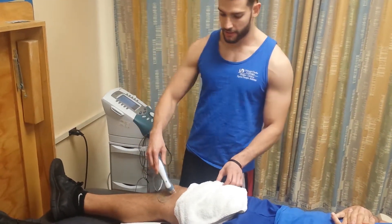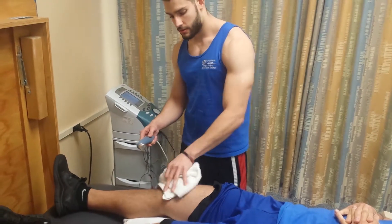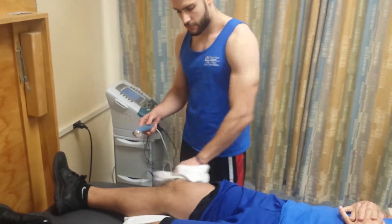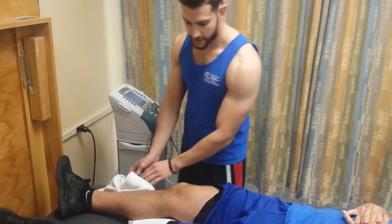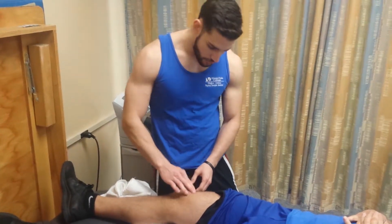So once the machine shuts down, you can remove the ultrasound head and clear the gel off. Then reassess the area for the patient. Everything looks normal.